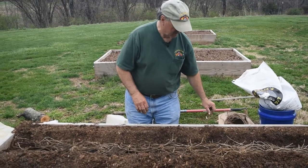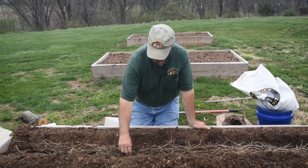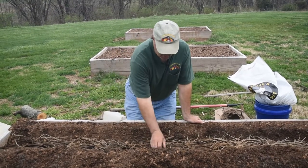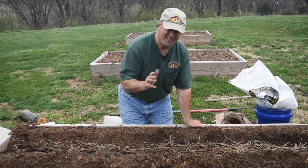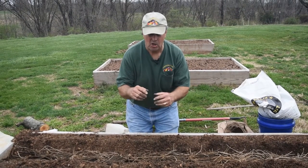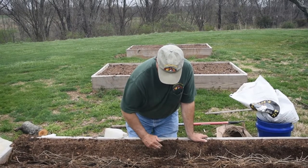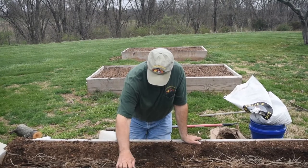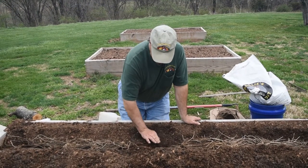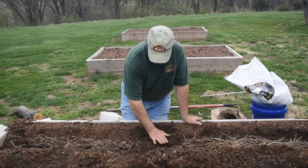Once you get your asparagus crowns in the ditch, your ditch needs to be about 12 inches wide. As you can see, these are really, really big root systems — they look kind of like crabs laying in here. Once you get them in the ditch and they're spaced about eight inches apart, you really only want to cover them with just a little bit of soil, maybe an inch or so over top of the crowns. Over the season, as they begin to put up shoots, when the shoots get up taller, you rake a little bit more dirt in on them. You just want to take some of your composted soil and barely cover the roots and the crowns. Make sure your roots are buried, but make sure the crowns are only about an inch below the ground to start with.